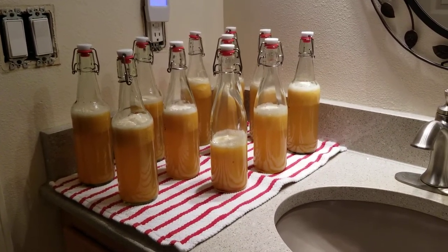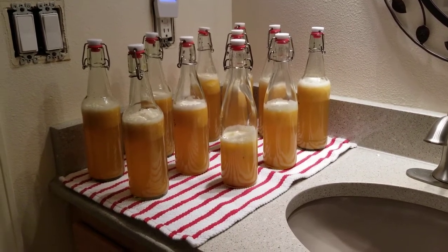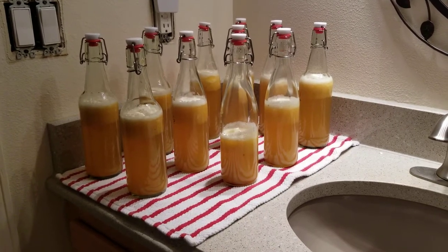If you want to see how I make my kombucha, the recipe and all, I have it on a previous video. You can see that. And the flavoring is pretty standard.